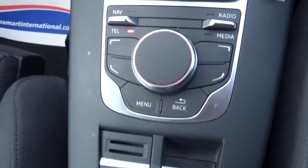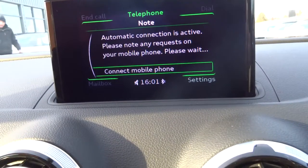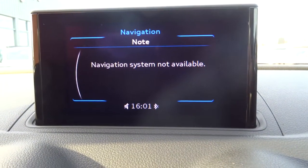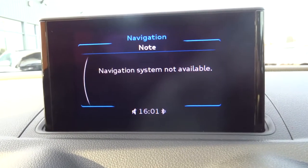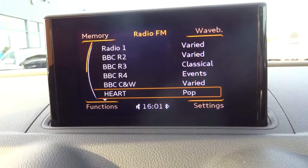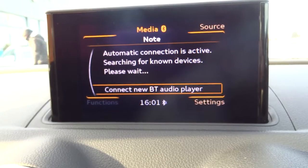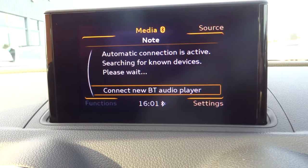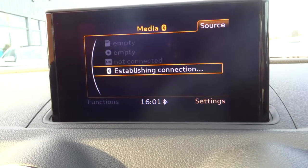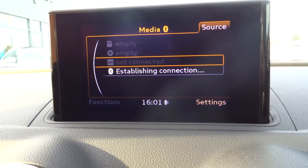You can control everything on the media interface by this unit here. The car has got navigation, however it's not been enabled so you'd need to get that enabled yourselves. We have Bluetooth, AM and FM radio, and a media interface so you can also play music through Bluetooth via your phone, as well as various other media sources.